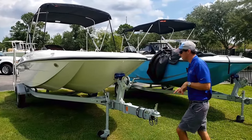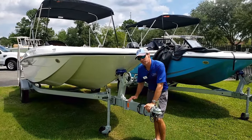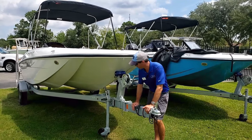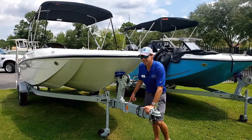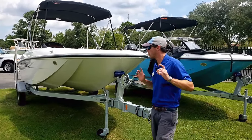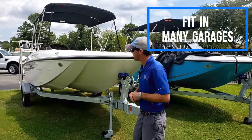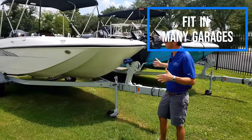All these boats do come standard with the trailer. We choose to do the galvanized trailer here for the saltwater, but a big key feature is the swing-away tongue. This is a real popular boat — it will fit in a lot of garages. It's under seven feet tall and about eight and a half feet wide with the fenders.